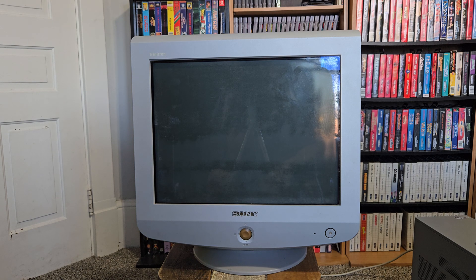Hello and welcome. Today let's take a look at this Sony HMD A240R PC CRT monitor. This was made in September of 2002 and it has a max resolution of 1280 by 1024.